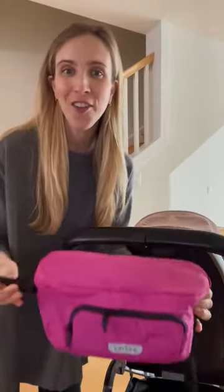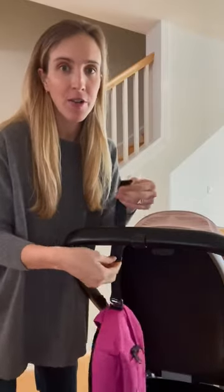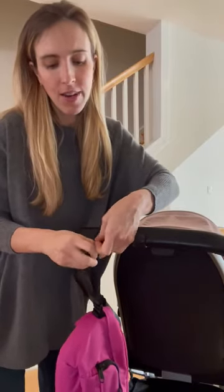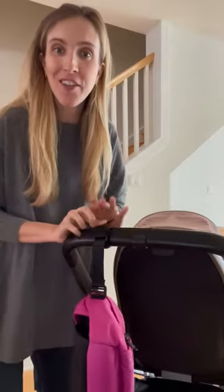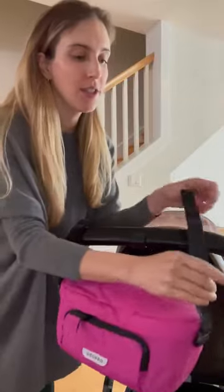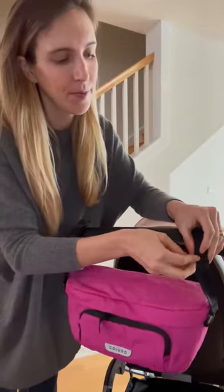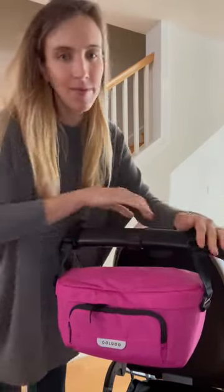To attach the on-the-go organizer, you're going to start from behind the handlebar with the velcro on top, loop the strap through, feed it through the d-ring, and then tighten it to securely fit on your handlebars. Then you'll do the same thing on the other side. You're good to go.